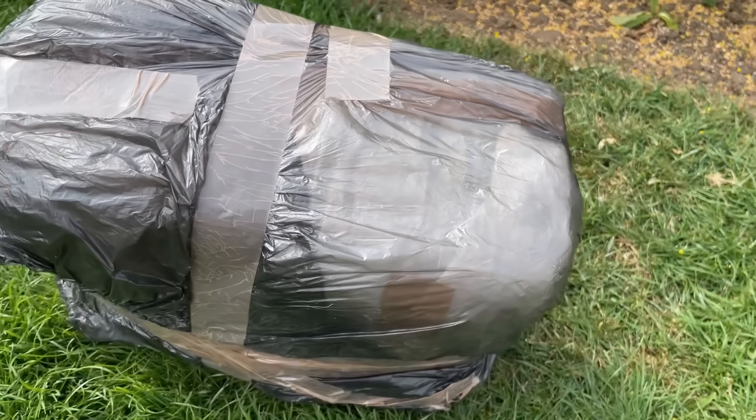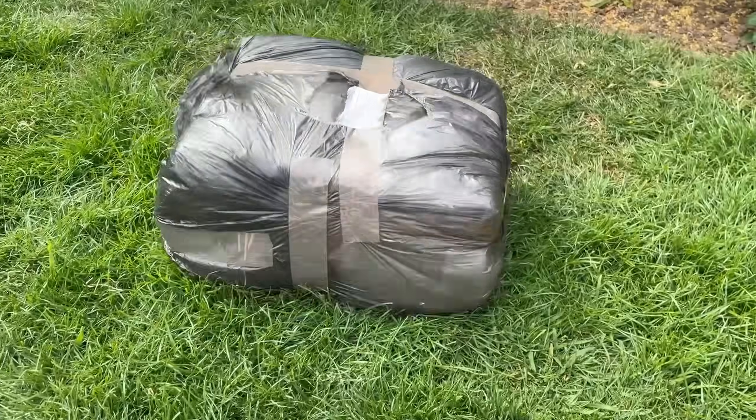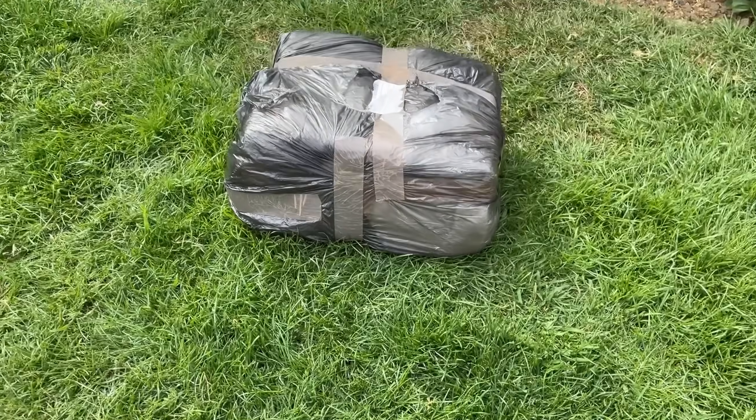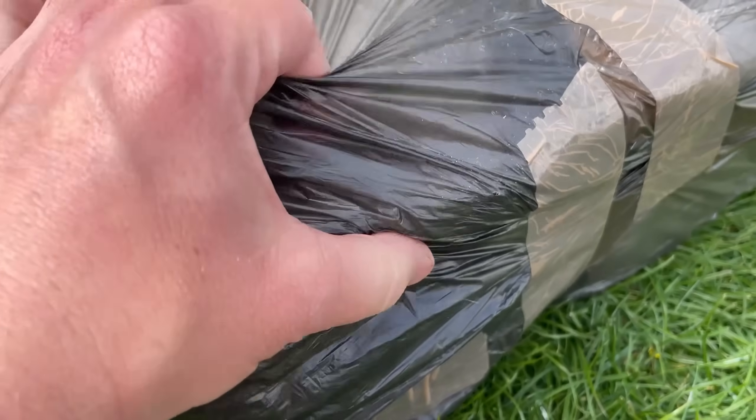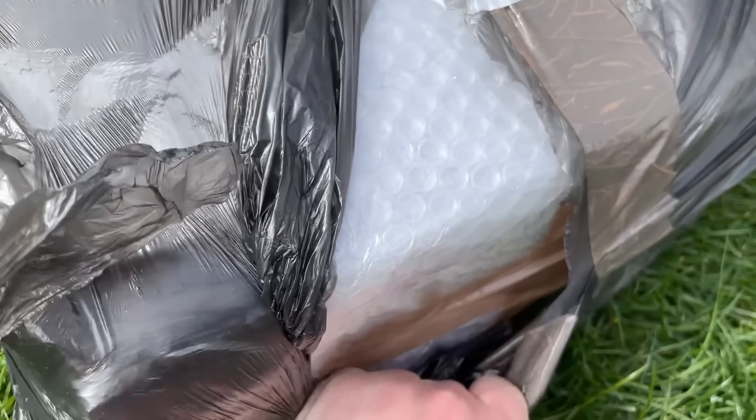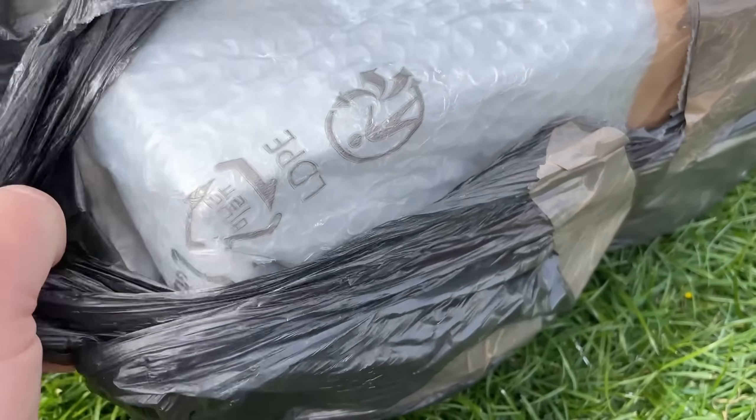Hello everyone and welcome to another video. I won this PC in an eBay auction the other day for just £5 — that's around 6 Euros or 7 US Dollars. It had a few seconds to go when I put my bid in, so I didn't study the specs too carefully. I just thought that for this sort of money, I'll find something to do with it.